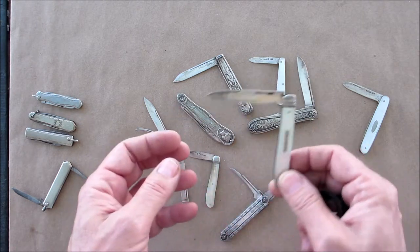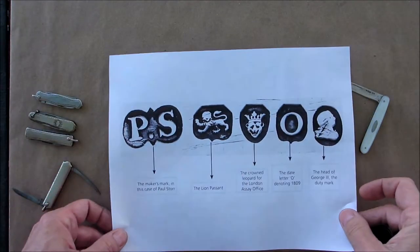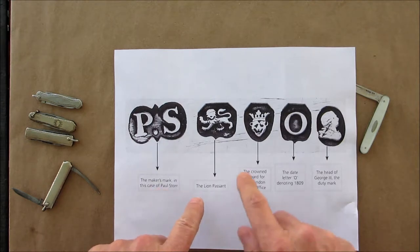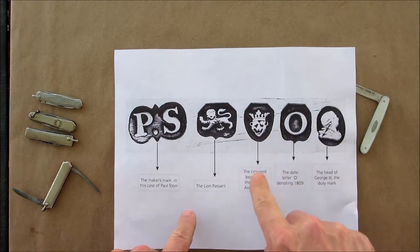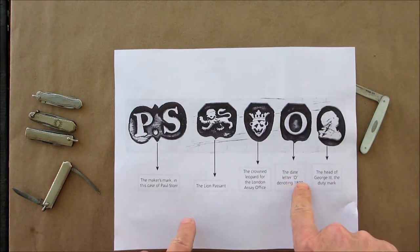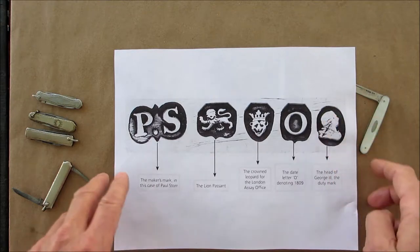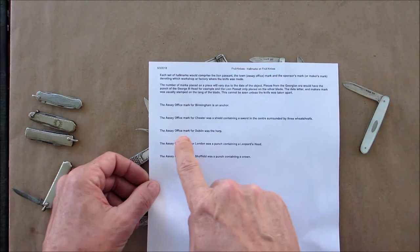On here they have a series of hallmarks and you can actually date it from that. For example: 'PS' is the maker's mark, then the lion passant, the crown leopard for the London assay office, the date letter 'O' denoting 1809, and the head of George III as a duty mark — so that would be a Georgian one.